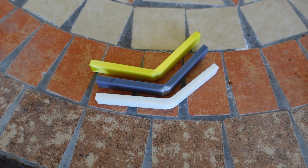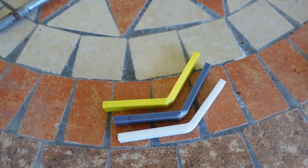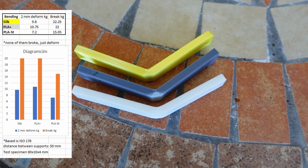What is very interesting is that they didn't break. Usually PLA is a very brittle material and in most cases the specimens just break and split into two pieces, but as you can see none of these are broken completely.